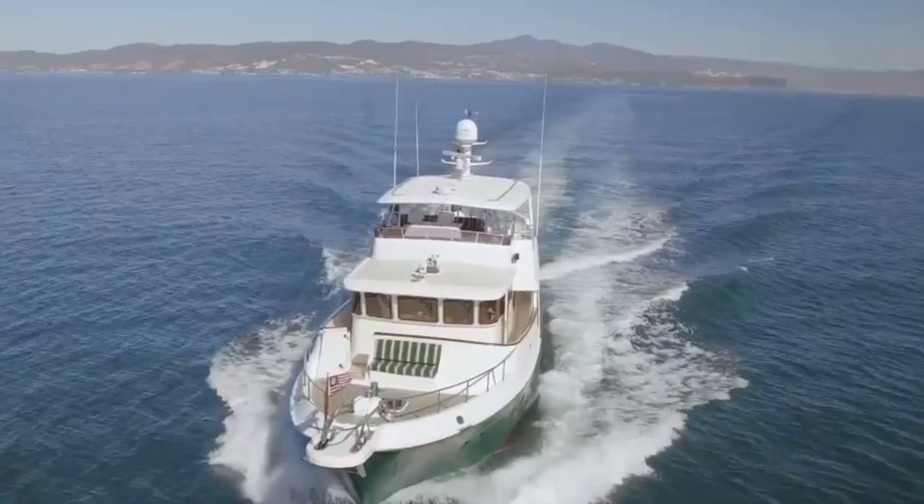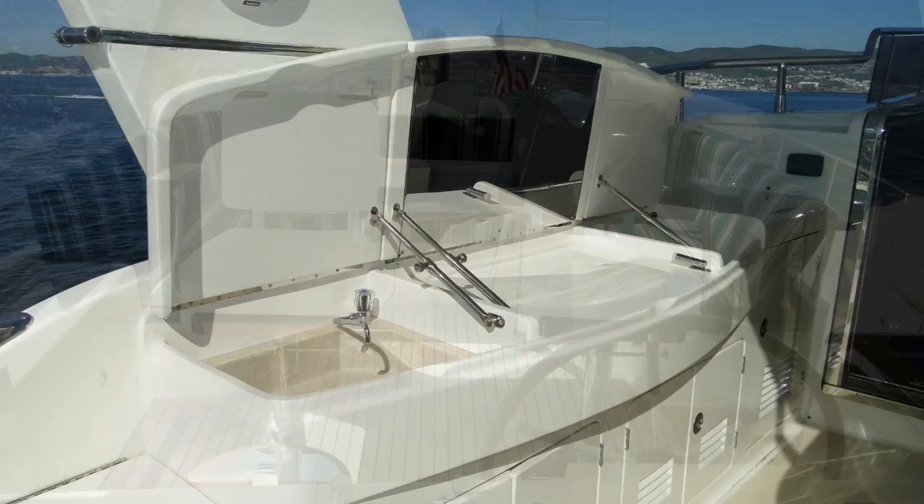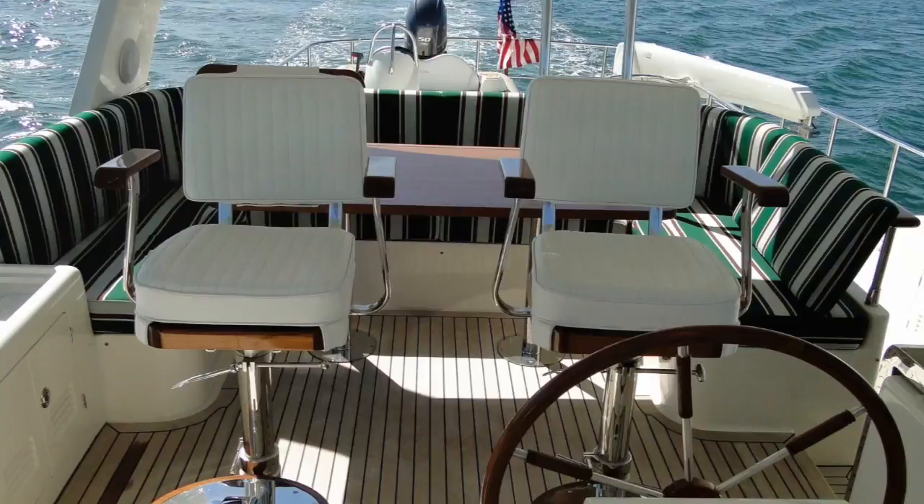As we take a look on the port side, we see an area that has a barbeque, sink, and a small Tundra T18 fridge, making the flybridge an excellent place to entertain guests and experience the outdoors on this amazing vessel.